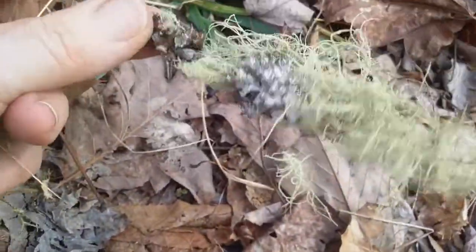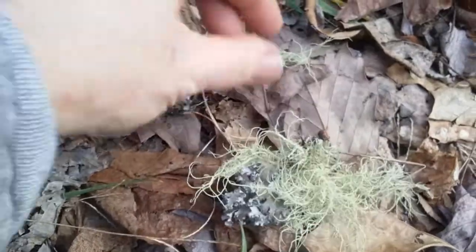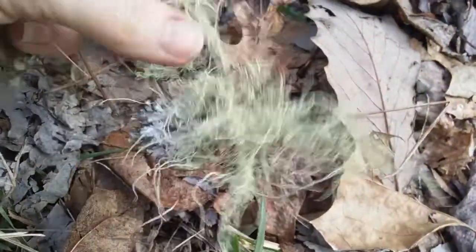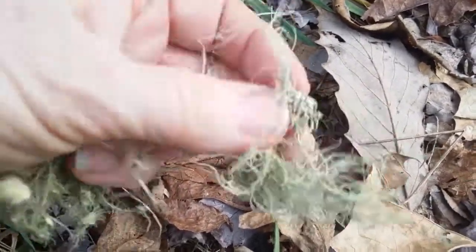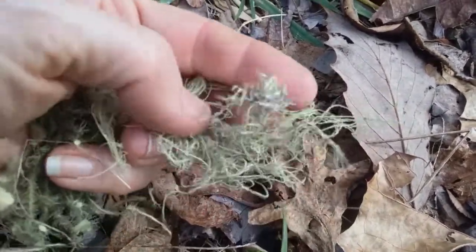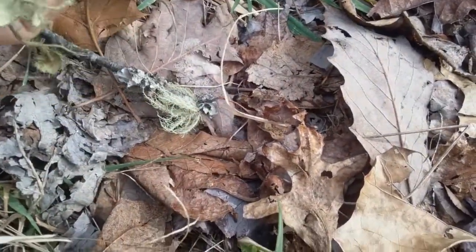When you find Usnea on a stick like this, I just take the whole stick home and then separate it out — break it off, keep these little tiny pieces. There will be some pieces of wood attached to it; just let that dry off and you'll discard it, because even though it has Usnea around it, that wood still has a different lichen around it.